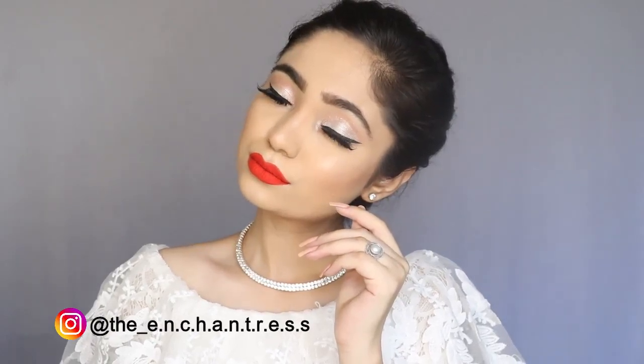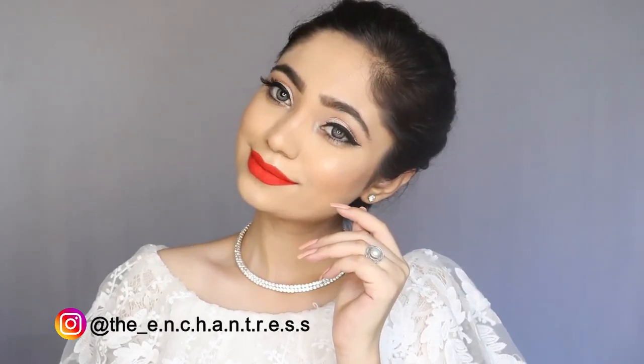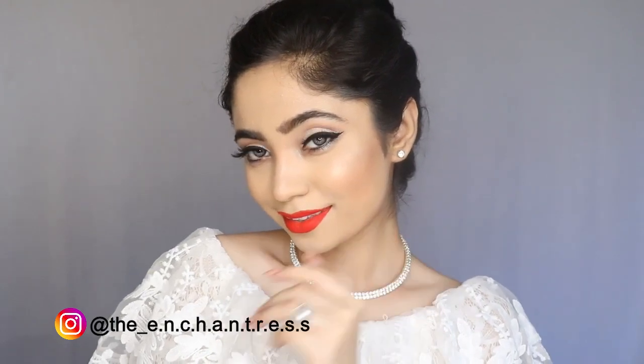Hey guys, welcome back to my channel. I am Niharika and today I am going to recreate a look of Selena Gomez.